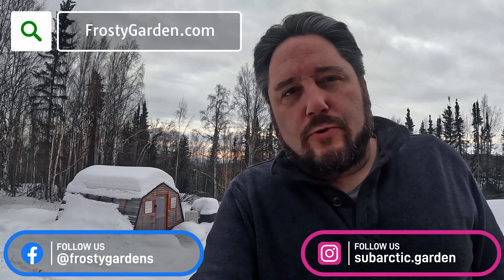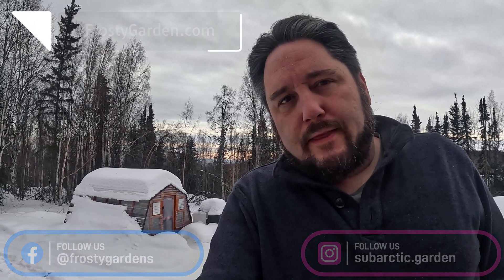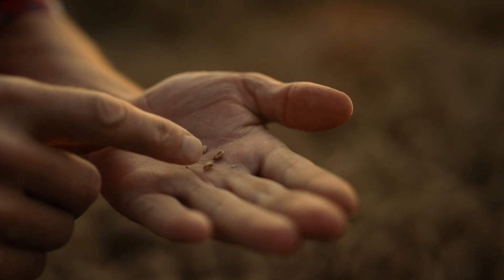Hi, this is Jeff with FrostyGarden.com, and today we're going to be talking about cold stratification. Cold stratification is a special treatment that is applied to seeds that aids in increasing germination rates. We're going to talk about how we do it, why we do it, and what it does.